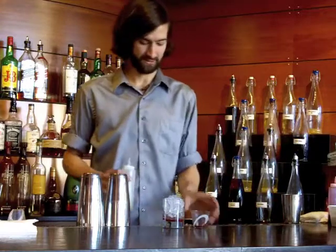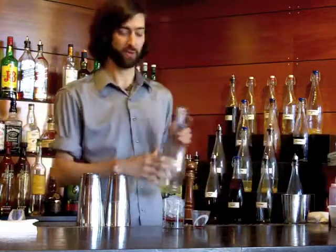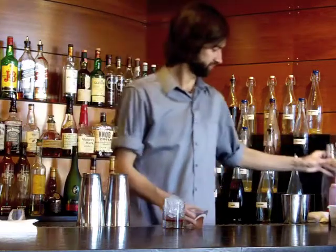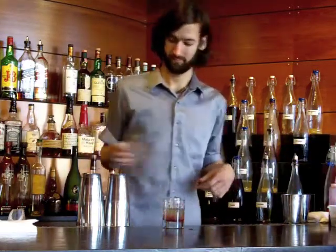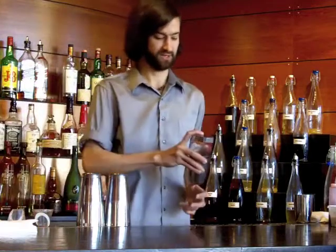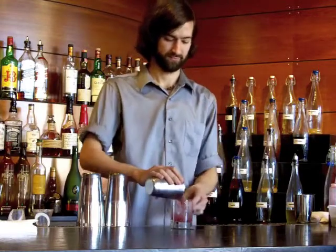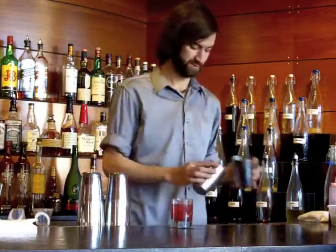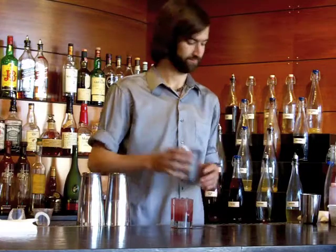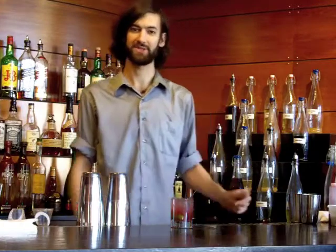We're then going to take two ounces of our kumquat tangerine-infused rum. Now we give it a quick little roll, just to get everything incorporated. Pour everything back in the glass and wash out the remainder of the sugar hanging out in the shaker with a little soda water. Add a straw — the garnish is already muddled inside — and you have our Sun Splash.